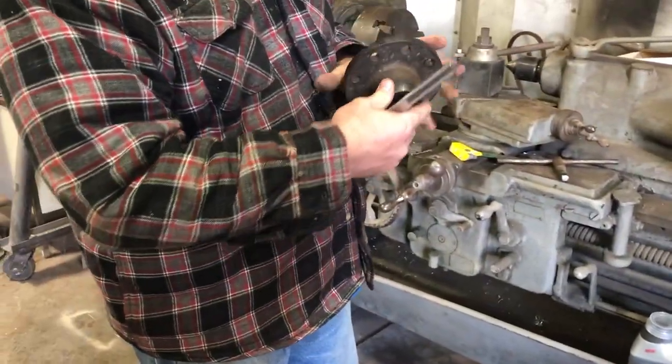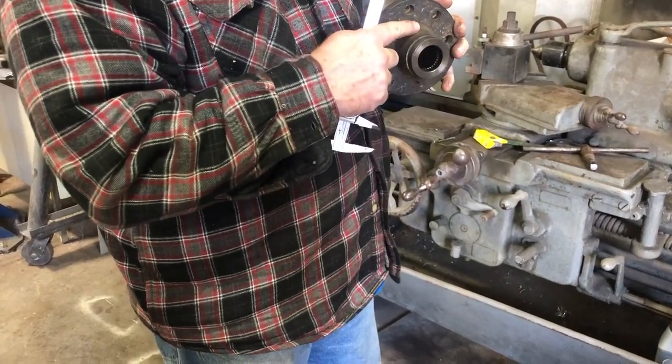That way when we put on the bolt and tighten it up, we're tightening up against the flat surface and not the seal.